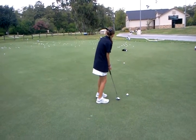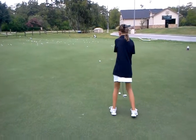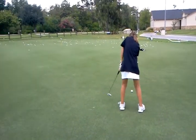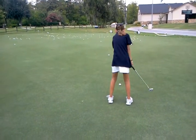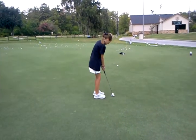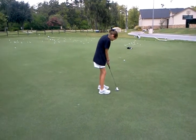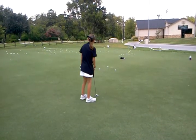And that one was a little more across. Does this make sense, Allie? Not bad.